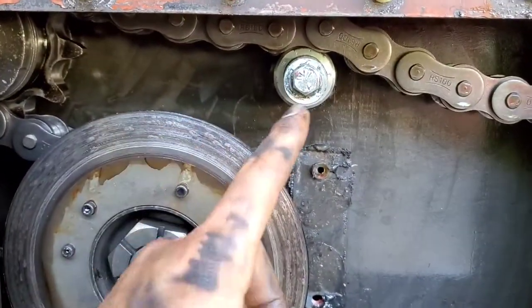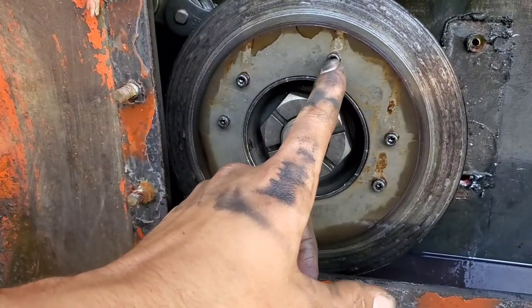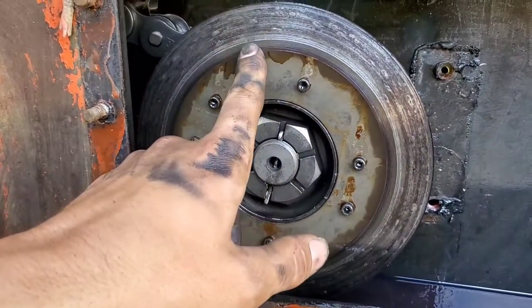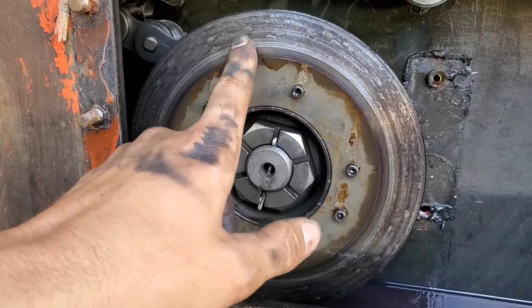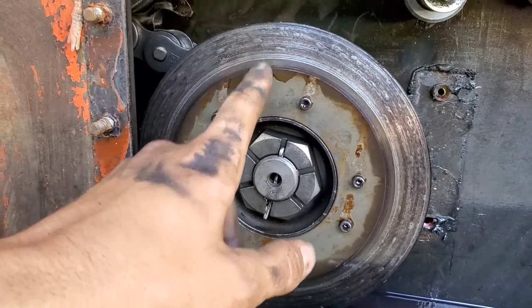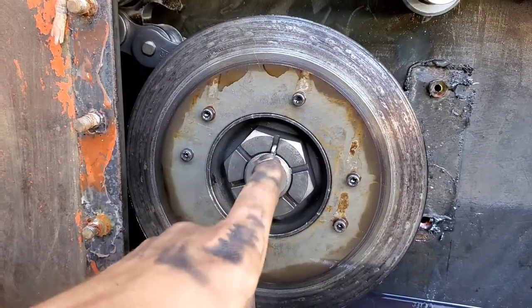Next step: we're going to take an allen wrench and take this whole disk assembly off, which is kind of damaged a little bit — because once in a while it gets left with the handbrake on, that's what happens. Then we'll be able to access the castle nut.